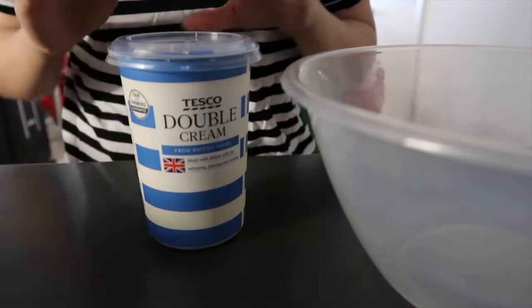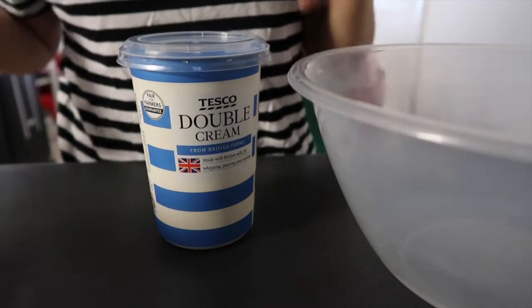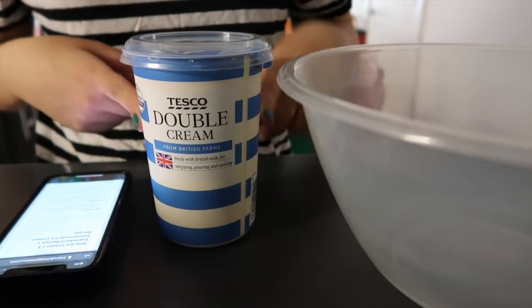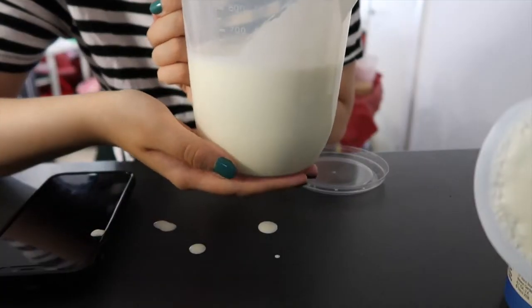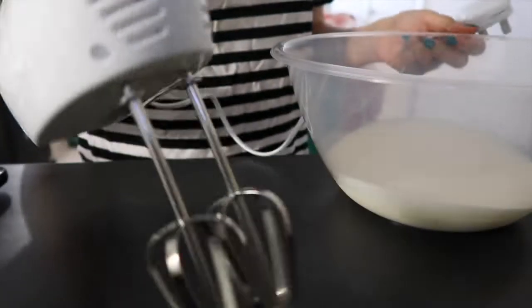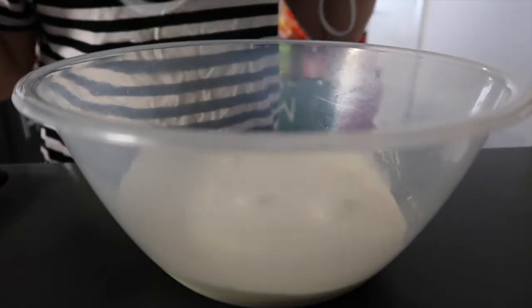Step one is to take your cream and mix it in a bowl until it doubles in size. We need 500 millilitres. This seems like a lot! I'm going to plug in my hand mixer and mix away until it doubles in size.